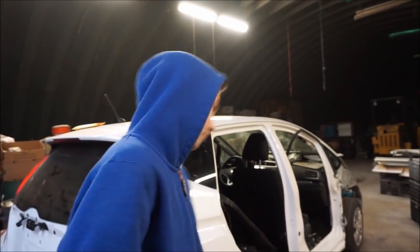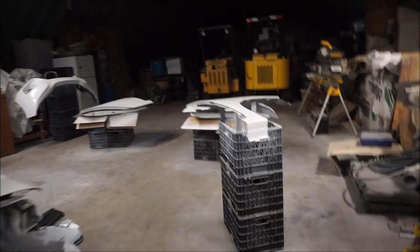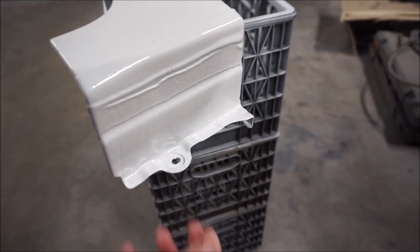Right now we're actually going to start putting together the Fit. I know earlier we said we're not going to be working on the Fits, but we actually want to start putting together the white Fit because all the parts are basically dry. They are still a little bit wet — if you push on it you'll leave a fingerprint — so right now we're going to start putting all the parts onto the white Fit.